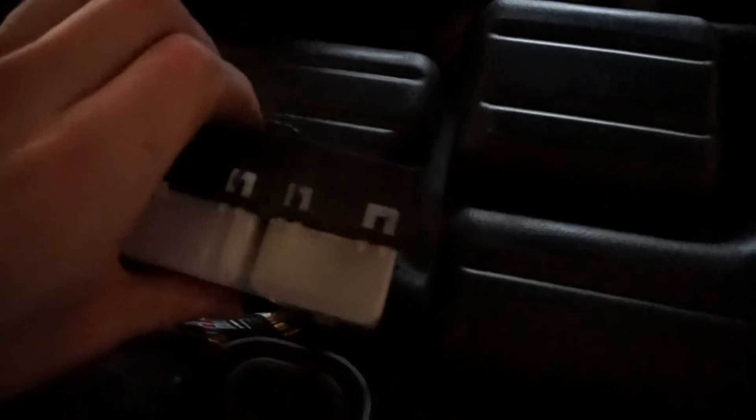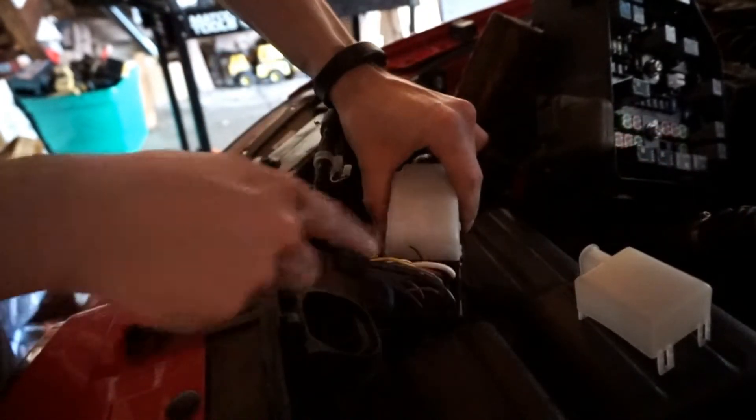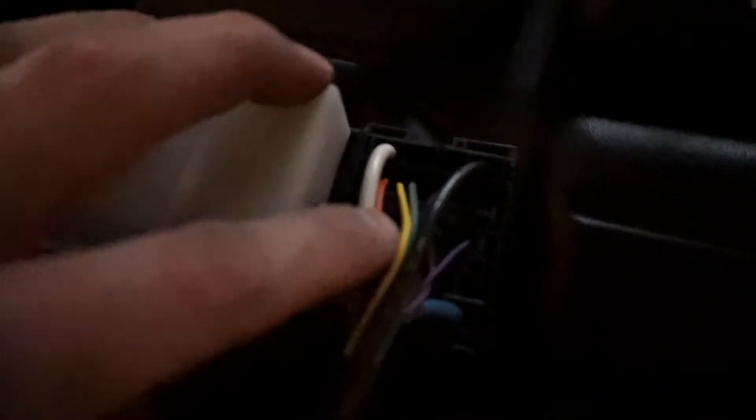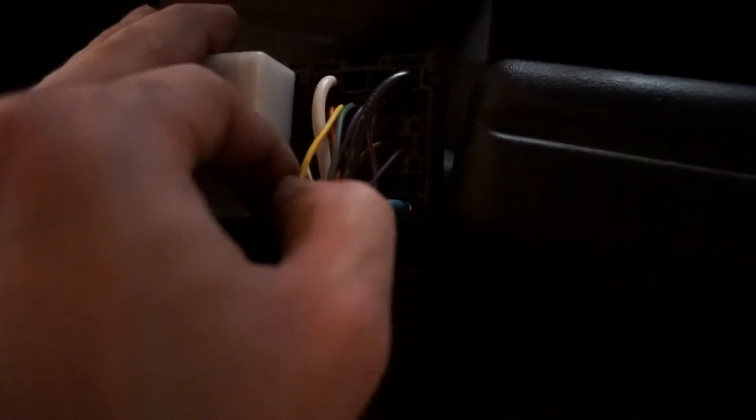The wire we're looking for is underneath the small cover here. To get this cover off you just have to pry on the four little white tabs — try not to break these because they protect the wires underneath. With the cover off, we can see all of the wires. There is one wire we are concerned with: the yellow one, which is located in position seven — one, two, three, four, empty five, orange six, yellow is seven.